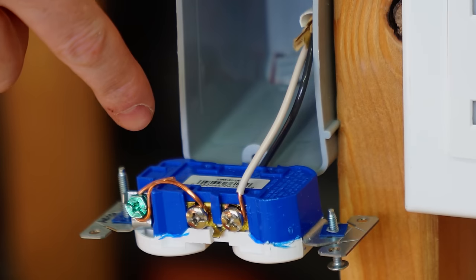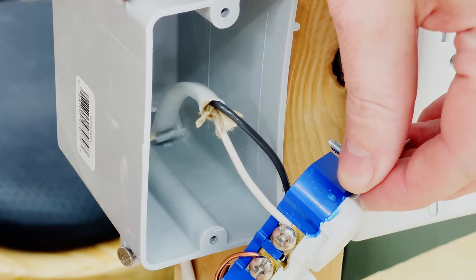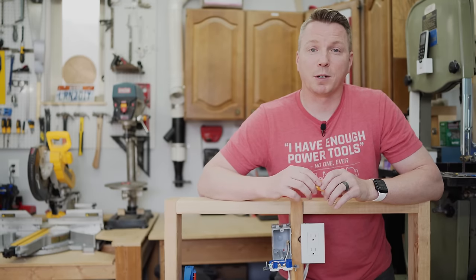We'll often find that the same person who did something unethical like this also didn't know enough about electricity to put the hot on the hot and the neutral on the neutral. So they've swapped those, creating what's called a reverse polarity bootleg ground — which is a whole other story we'll cover in just a minute.